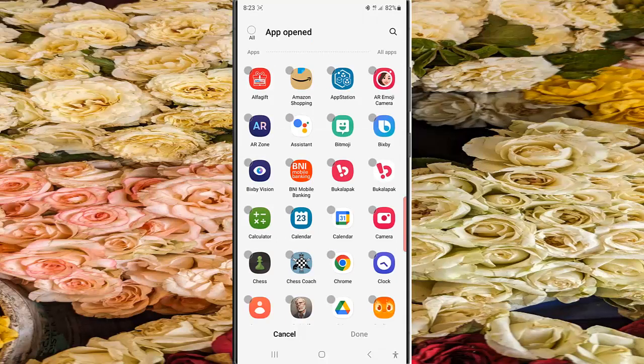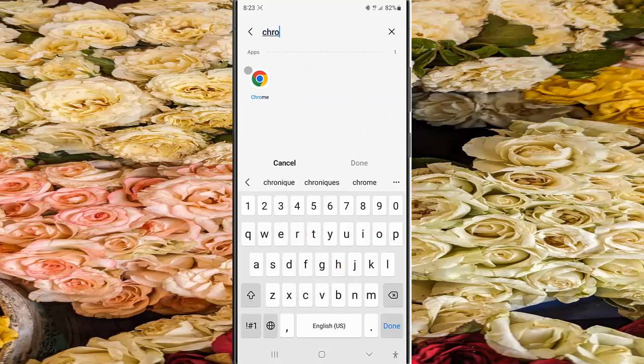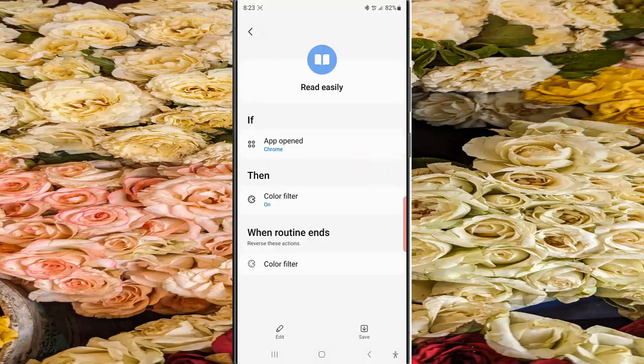As an example, we will select the Chrome browser app. Tap the down button and then tap the Save button to add this routine to your routines list.